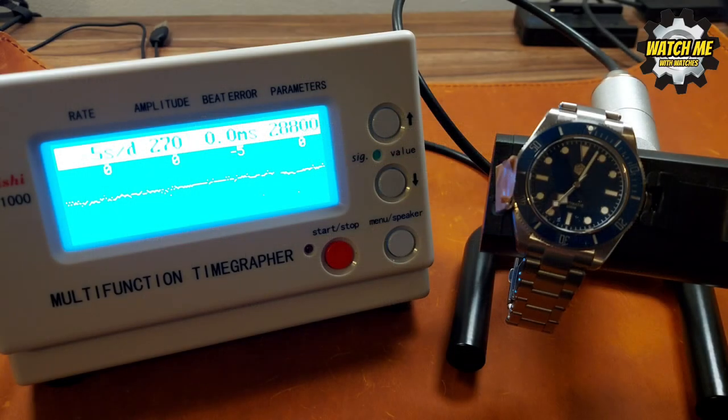The blue watch's movement is running very similarly to the black and gilt version — reading around minus five but fluctuating to minus two, averaging out to minus two to minus three overall across different settings. That's pretty much identical to the other one. Fantastic timekeeping on both.